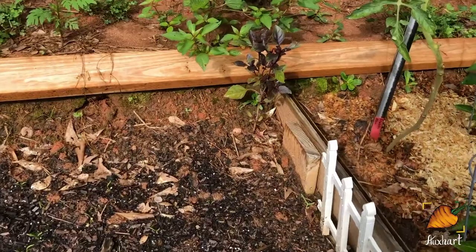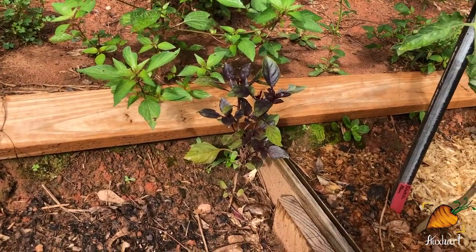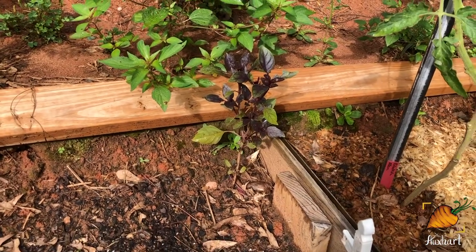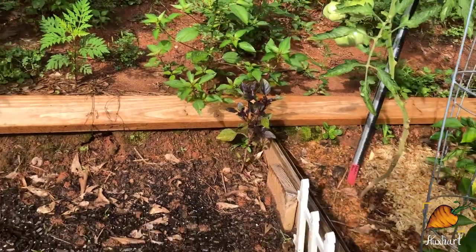Now in the back corner — we couldn't see this most of the time because of all the carrots that were here — I've got that purple basil sitting back there in the corner. It's not looking as happy as its friend over in the bed. I think it's because the clay is a little deeper there.